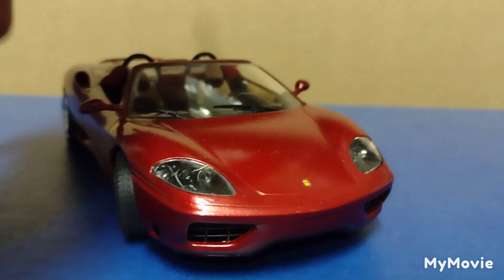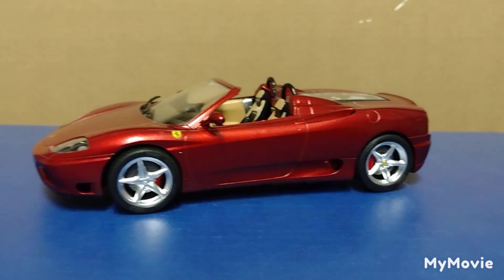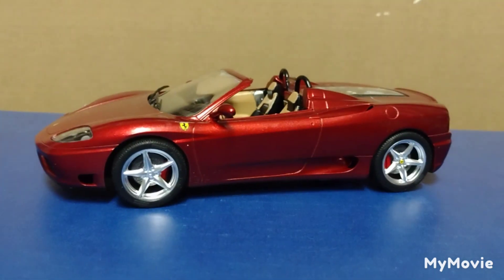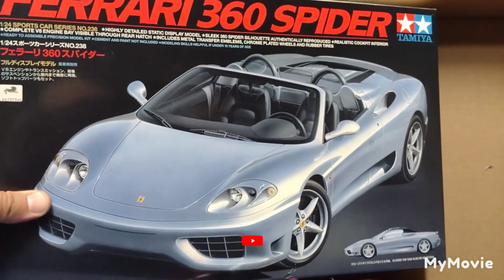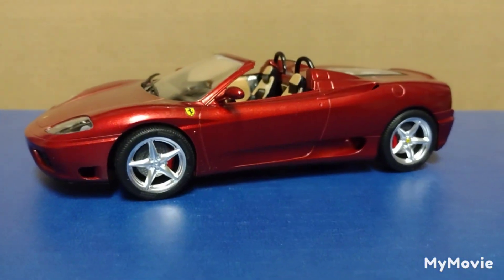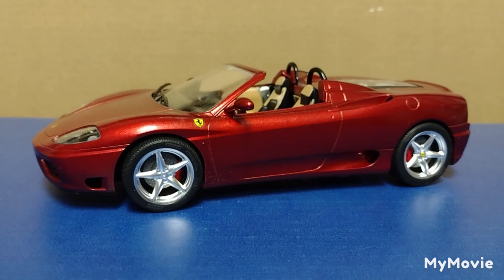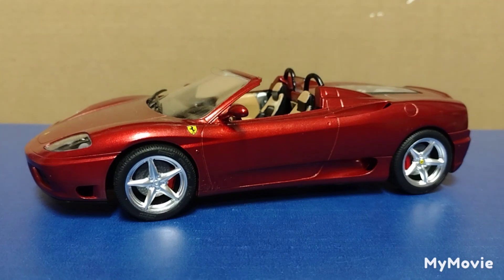All right everybody, there's the Tamiya Ferrari 360 Spider. I hope you guys enjoy it. There will be some pictures after the video like I normally do on my reviews. If you're not subscribed, please subscribe — thank you for watching, all that good stuff. I dropped the box! But I hope wherever you're at in life, everything's going well. Until the next review, I'll check you guys later.